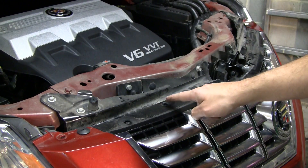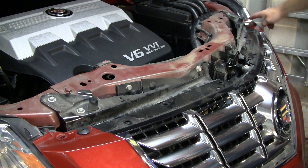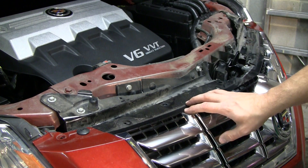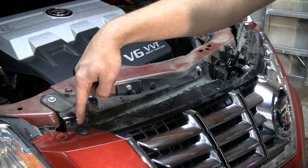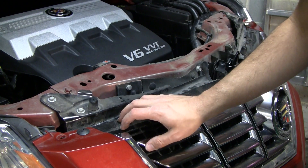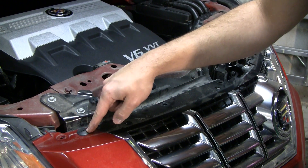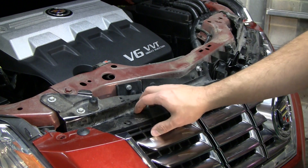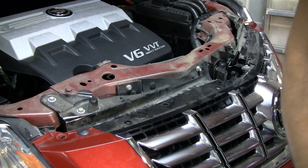One, two, three, four, five, and a sixth one down there. It's also worth noting that if you are watching this video to replace the top grille, you'll also need to drill out a rivet here and here to remove this grille. I've already done that, so now I have push clips in place of the rivets. If you're not removing the grille, these can stay in place while you pull off the front bumper cover.